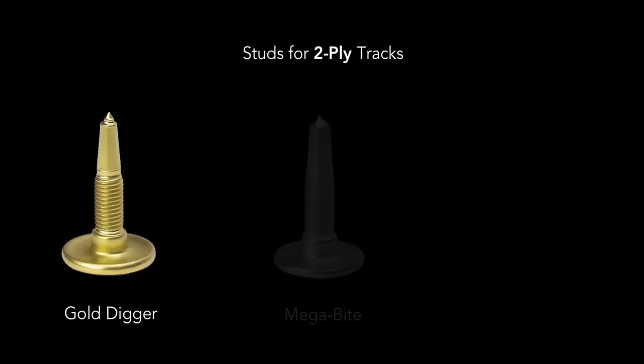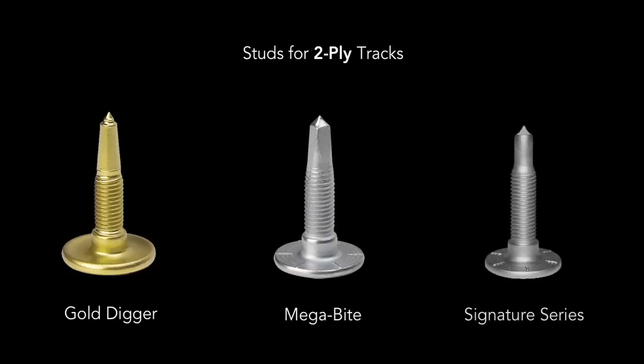For two ply tracks, you can choose between the Gold Digger Traction Master, Megabyte, or the Signature Series studs. All three studs have the same 60 degree carbide tip, but each one is designed for different riding conditions.